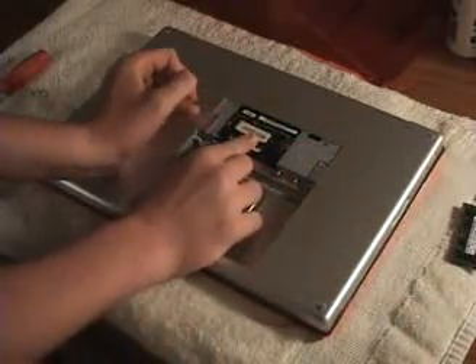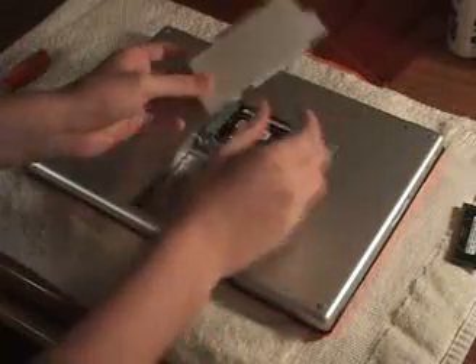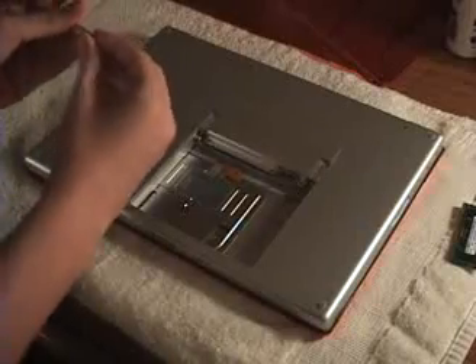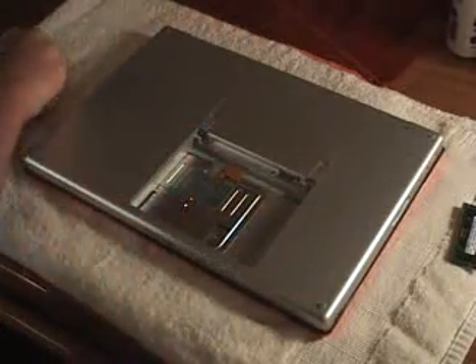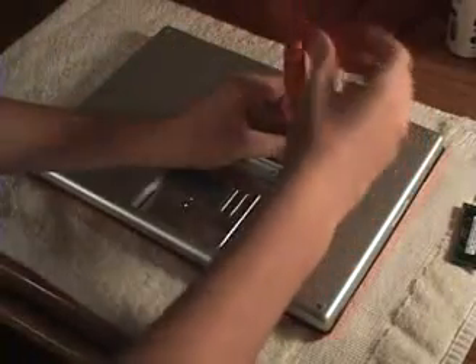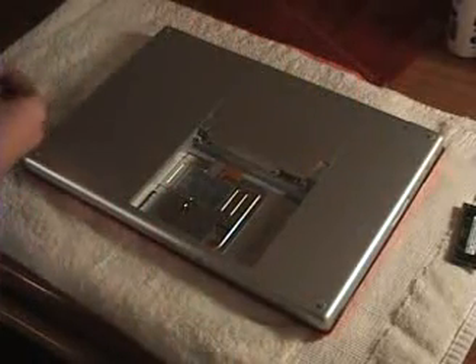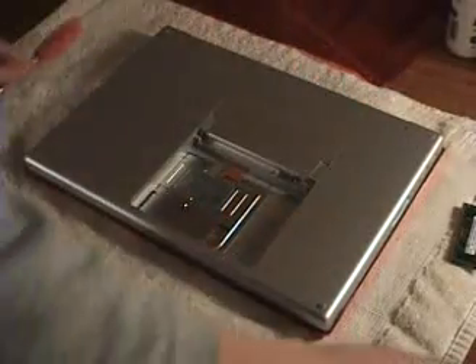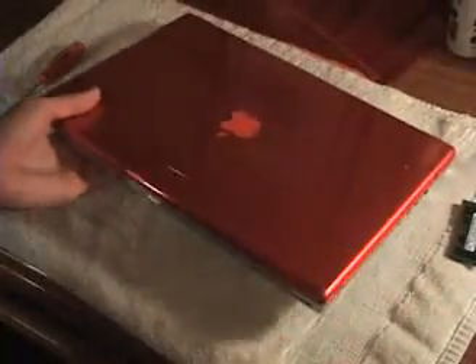Same for the top one. Then take your memory cover and put it into place. Screw the three screws back in. Put the battery back in, and there you have it — that's how to replace the memory on an Apple 15 inch MacBook Pro.